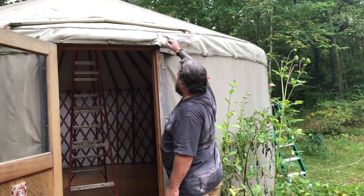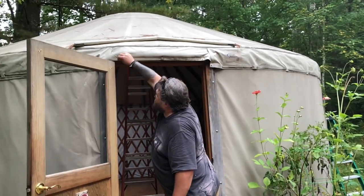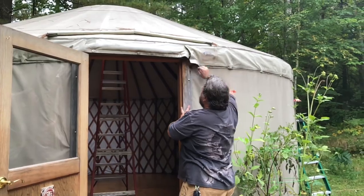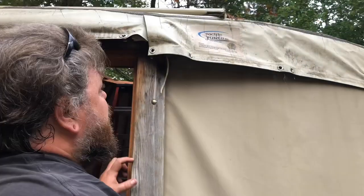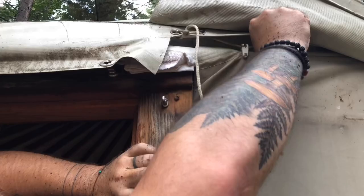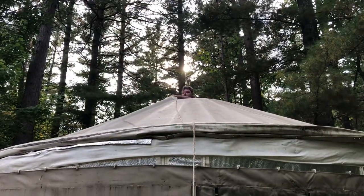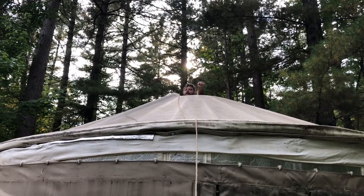The next step is just to remove the top canvas. There are these toggle locks here. And then underneath here is a rope that goes all the way around. So we got all those clips off all the way around. You can see we've loosened the edge of the roof all the way around. Now with me up here, Brent on that side, and Greg on this side,